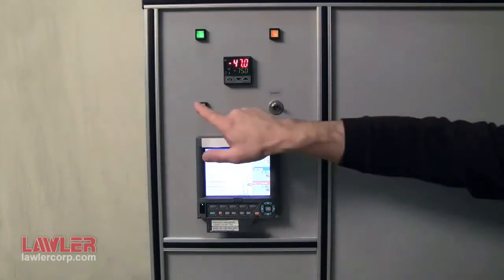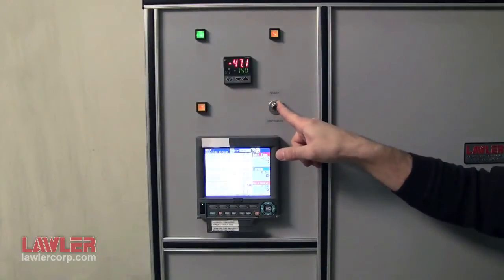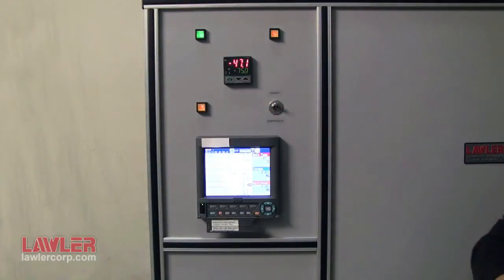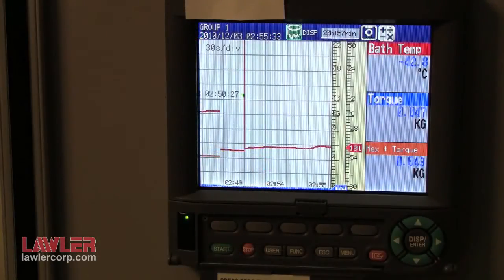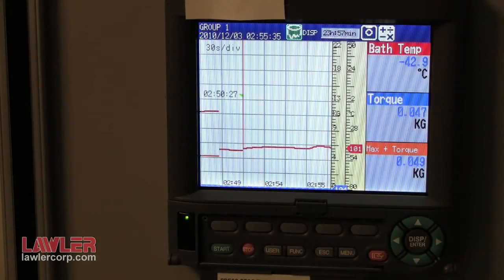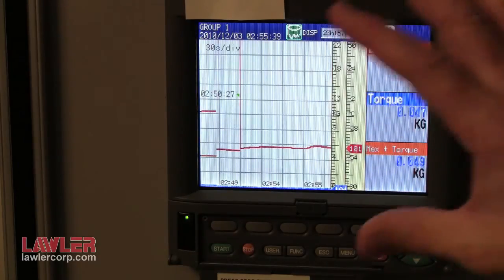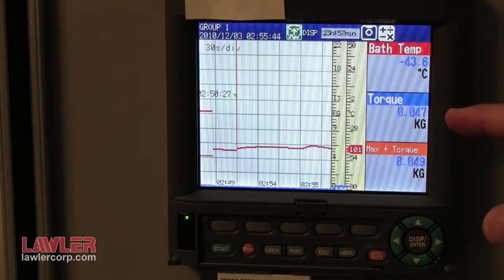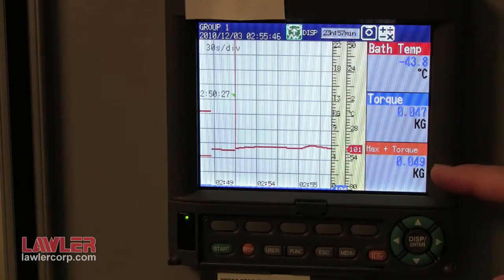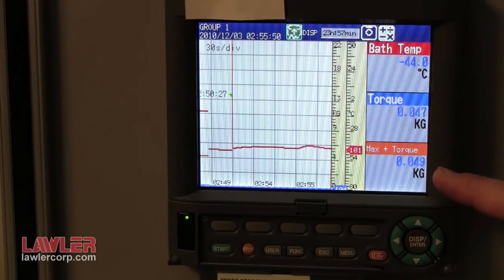Then press the motor start button. Make sure that the selector switch is in tension for D1478. With the motor running for one additional hour soak period, record the values. The recorder captures an XY plot, as well as digital values of temperature, torque, and maximum torque, which is required in the method as the starting maximum torque.